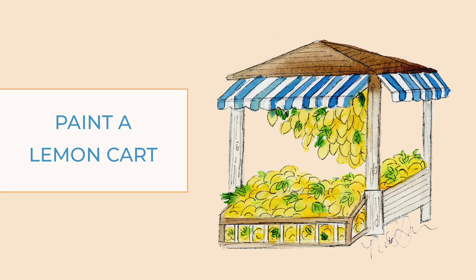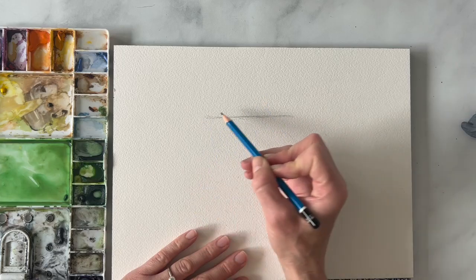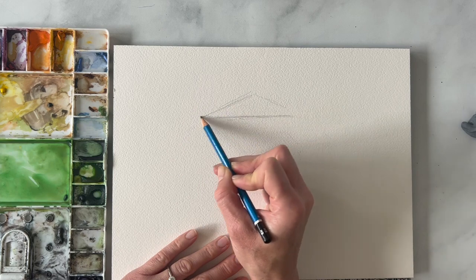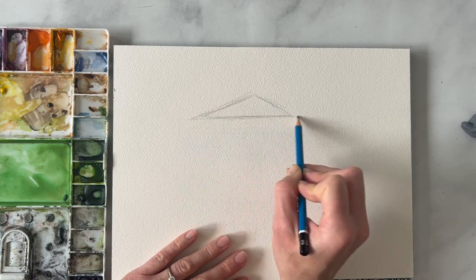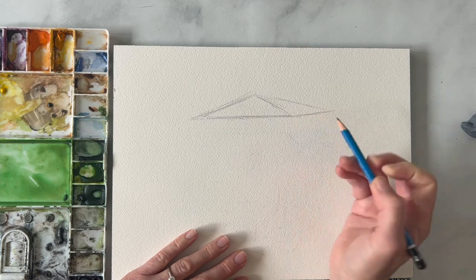The first thing we're going to do is grab our watercolor paper and a pencil and we're just going to sketch a cart out. We're going to start with a roof and it's kind of like a triangle shape. It's going to be slightly turned to the left, so we're going to make the left-hand side a little longer and then have it kind of come out like this — this is the other side of it.